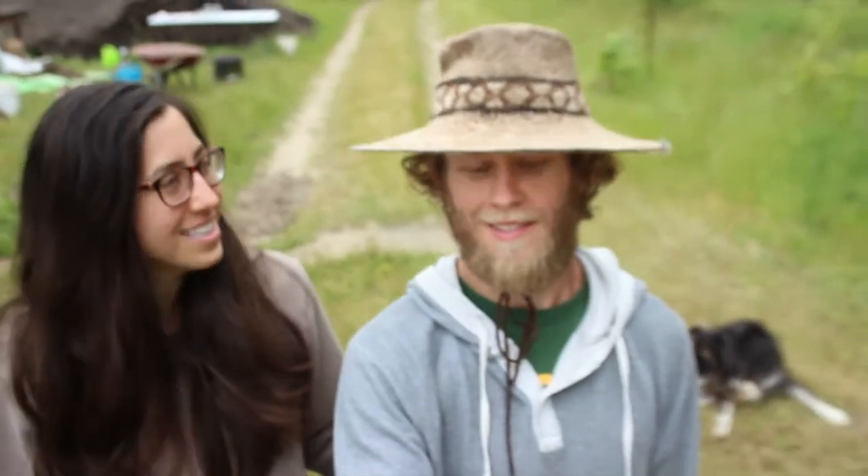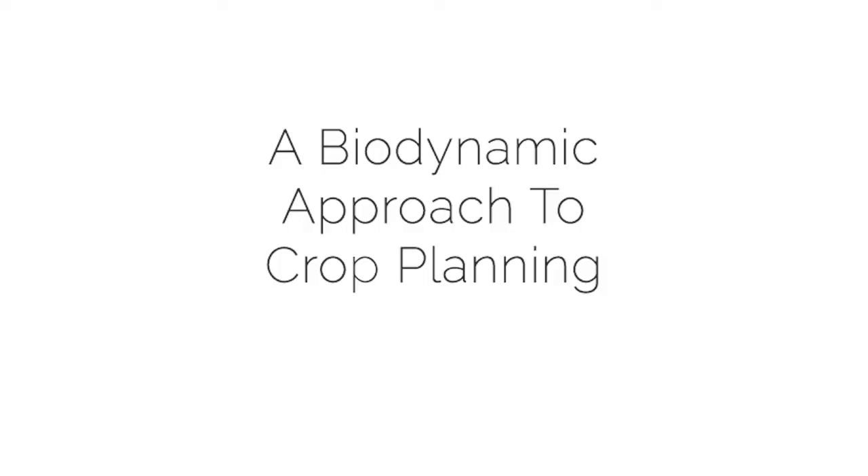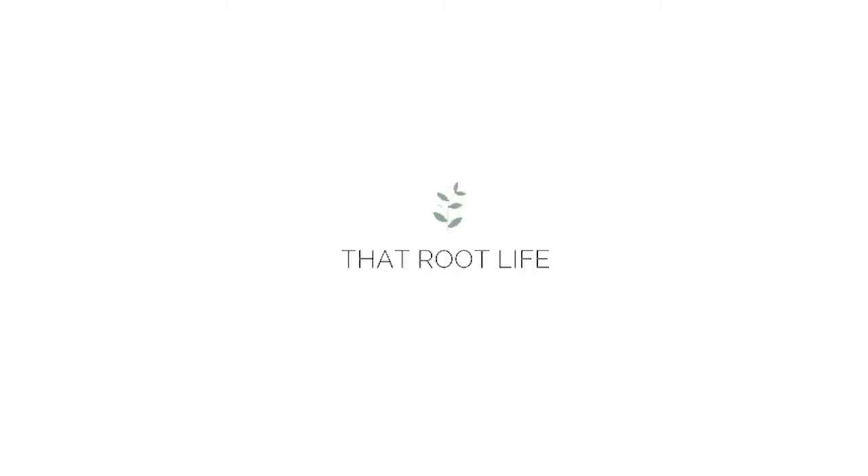Hey everyone, it's morning here but tonight is a full moon, and you know what that means — we're doing a lot of planning today. We plant around the full moon in cycles. We take a biodynamic approach to our crop planning, and that's what we're going to be talking about in today's video.